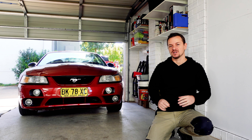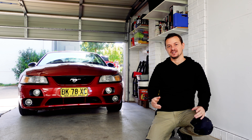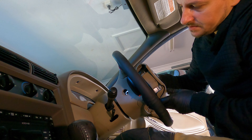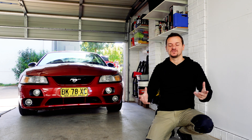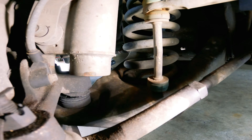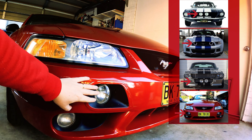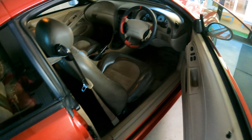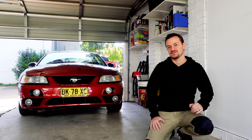Today we're going to address one of the biggest problems with this Mustang - the dodgy steering. In the previous video I documented everything that is currently wrong with my Australian Mustang Cobra, and in the video before that I went through all the features and unique little details that are different for this Australian Mustang compared to the US version. Go ahead and check out those videos if you like.